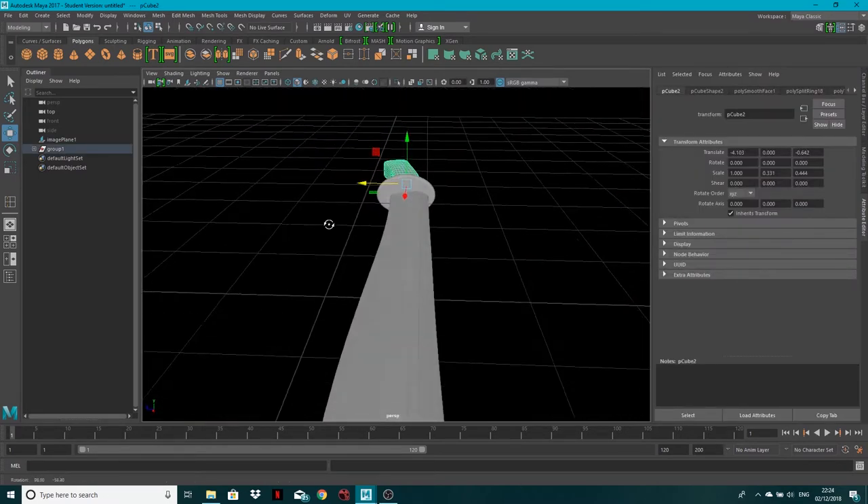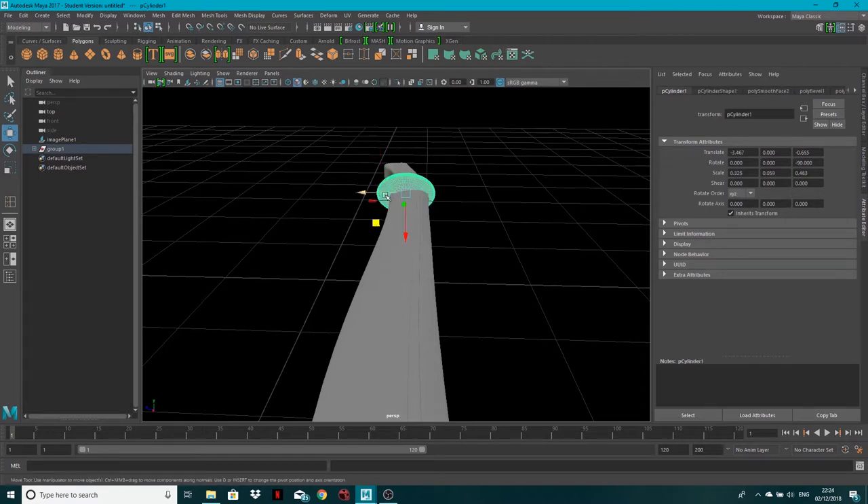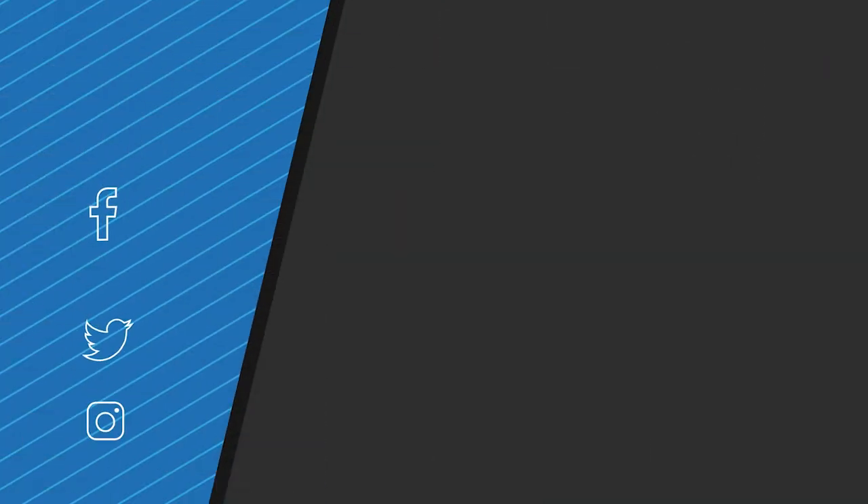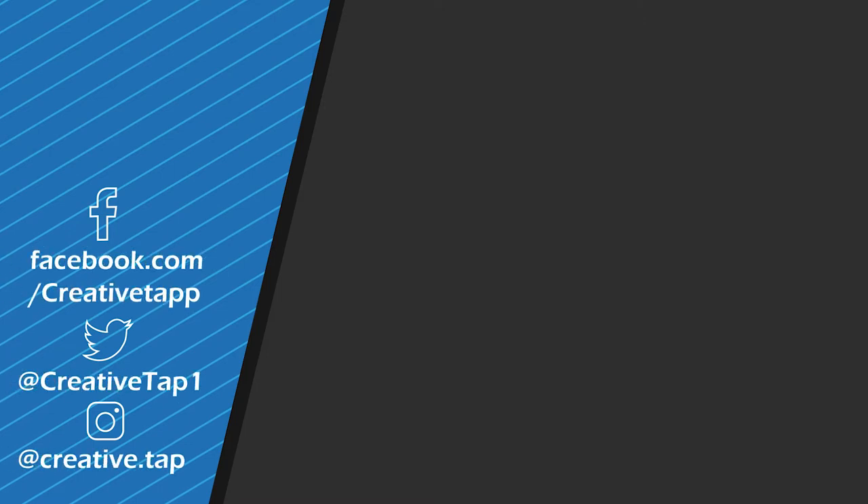I'm going to move the handle down a little and move the cusp up. There we go — that's our finished sword. I hope you enjoyed that tutorial. Let me know what other modeling tutorials you want to see — comment, rate, subscribe, and follow us on Facebook and Instagram. See you guys again soon, cheers!